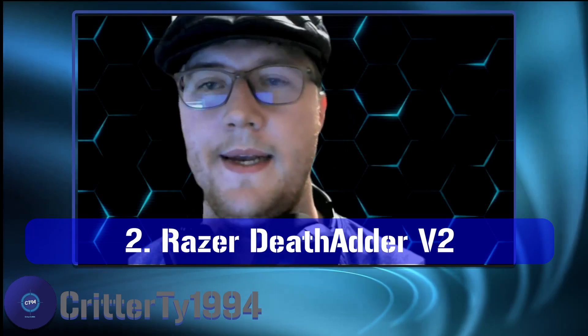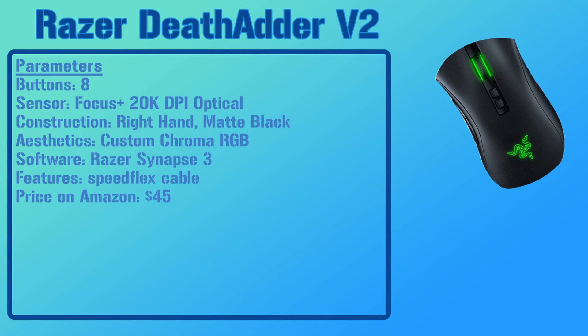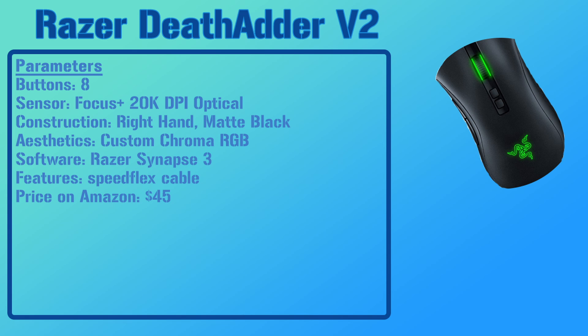Number two is the Razer DeathAdder V2. This mouse has eight buttons, the Focus Plus optical sensor, and is a right-handed mouse just like the SteelSeries. It has a custom Chroma RGB that uses the Razer Synapse software, and one of its known features is a SpeedFlex cable. Its current price on Amazon runs at $45.